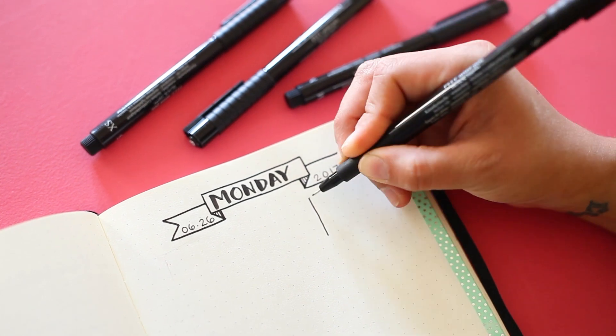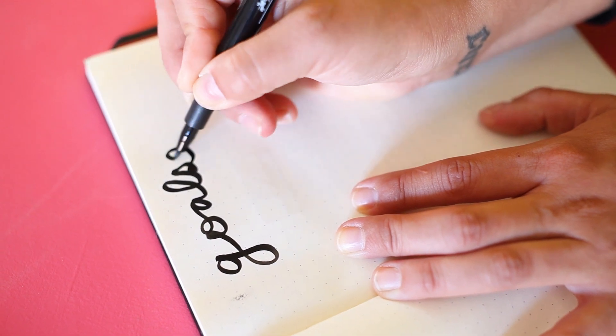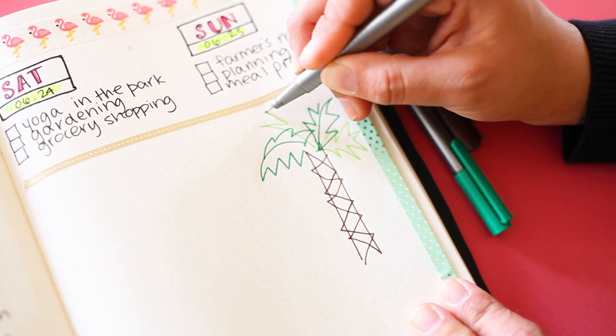Use the Faber-Castell pit pens to create a variety of thick and thin lines in your bullet journal. The brush pen is great for hand lettering techniques and flourishes. The Staedtler fineliner pens add color to your pages and can be used to color code entries and create vibrant sketches.